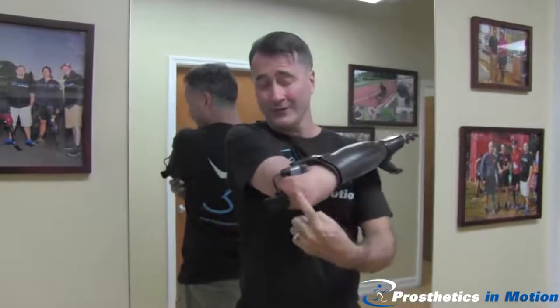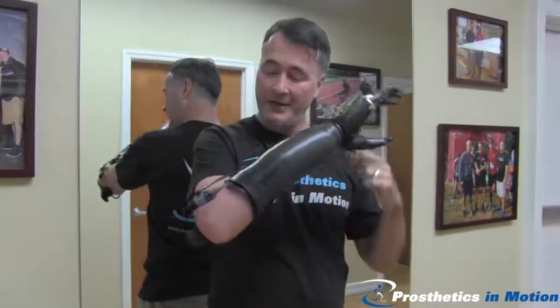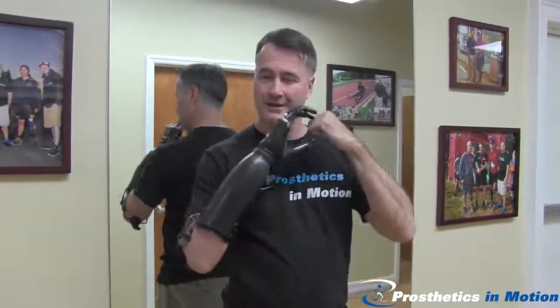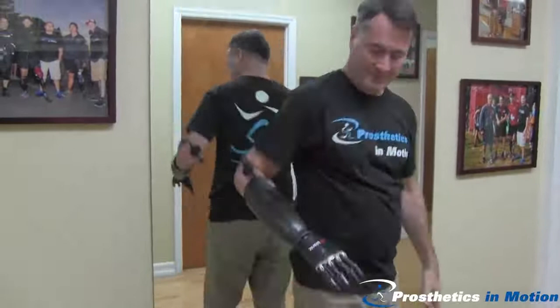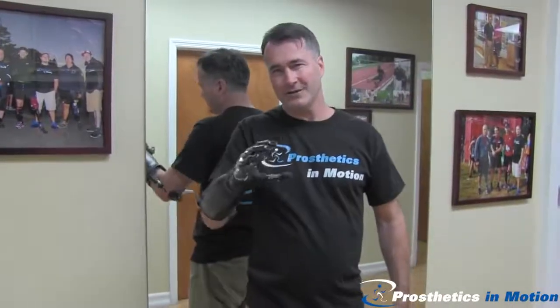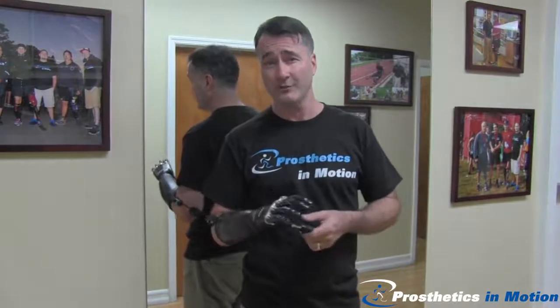To put it on, I just roll into this little suspension cuff. It's from Toughwear Prosthetics and it allows me to have full range of motion. I can get my hand to my mouth, I can scratch the back of my neck, I can reach behind me, and I can even capture some pronation and supination, which I could never do in any of the other hands I tried before.